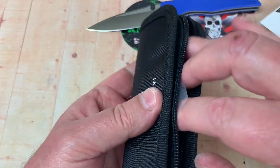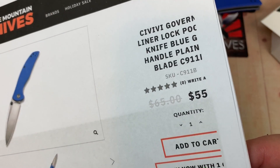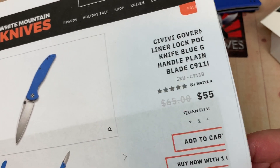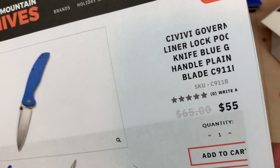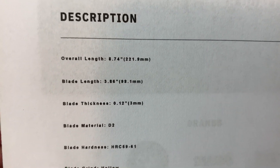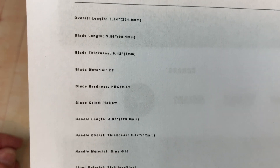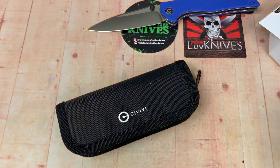For a $55 budget knife — minus 10%, so about $49.50, all in — there you go. It's the C911. Here are the stats: almost 9 inches overall at 8.75 inches, almost a 4-inch blade, D2 steel.